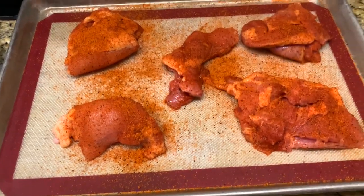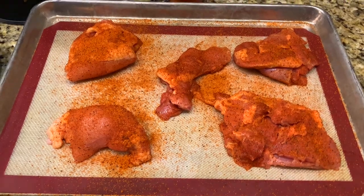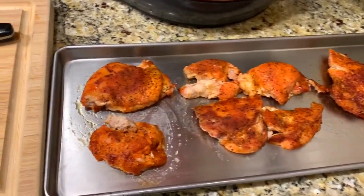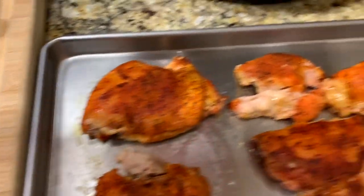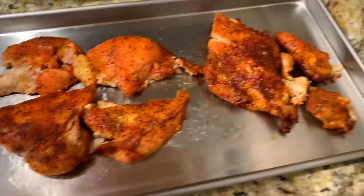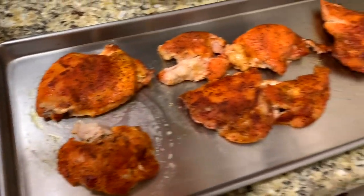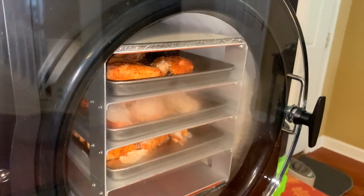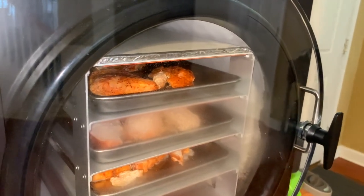Then we'll dry them and they'll be freeze dried, and then we'll package them. We've butterflied the chicken thighs and put them on this tray — this is one thigh, two thighs, three, and four — and now it's going in the freezer.